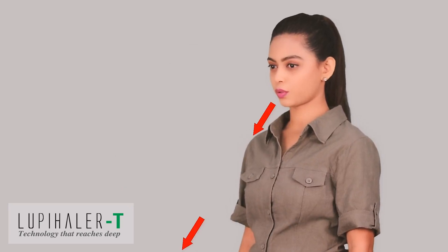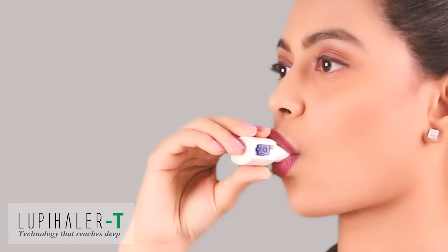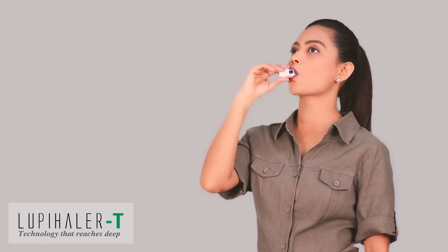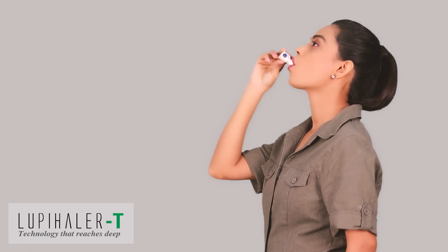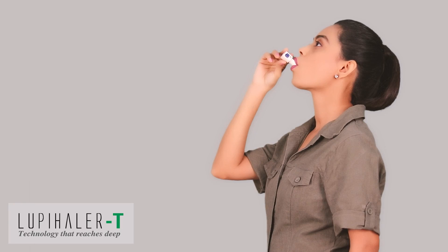Exhale through your mouth. Hold the Lupehaler T and put the mouthpiece in the mouth. Cover it completely with your lips, thus creating a perfect seal, and tilt your head back slightly as shown. Breathe at a steady pace and as deep as you can. The capsule inside the chamber makes a rattle sound — this is a sign that Lupehaler T is delivering medicine to your lungs.